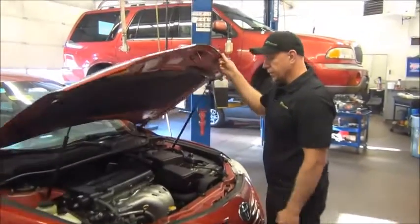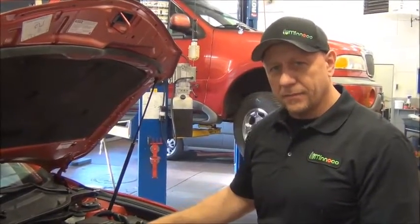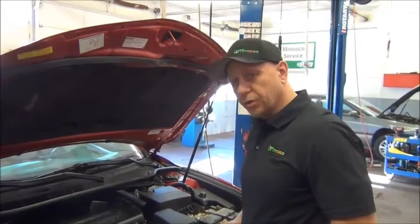The first step is to open the hood. We're going to perform the under-hood inspection. I'll go through step by step while we do that. The under-hood inspection includes checking the engine cooling hoses.